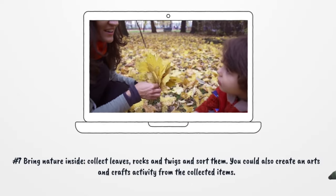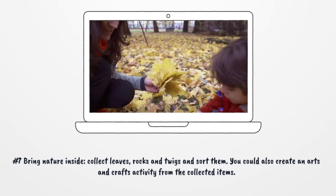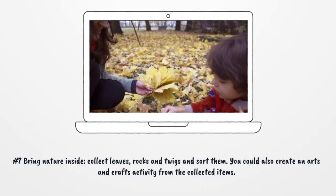Number 7: Bring nature inside. Collect leaves, rocks, and twigs and sort them. You could also create an arts and crafts activity from the collected items.